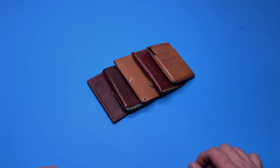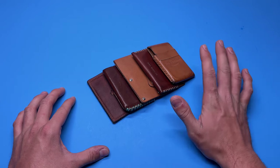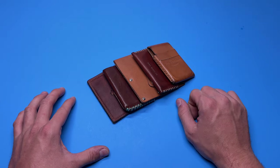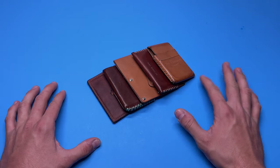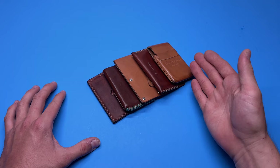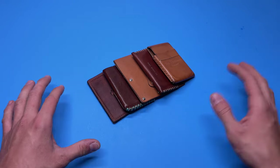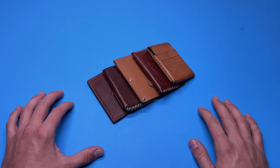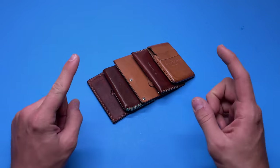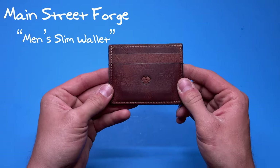Welcome back to another video. Today we're going to be taking a look at five more of the best card wallets for men. It's been a long time since the last upload — it's just been busy — but I got five new wallets for you guys. Some I've used, some are newer, some I haven't used quite yet, but we're going to take a look at all of them and everything will be linked below. Let's get started.